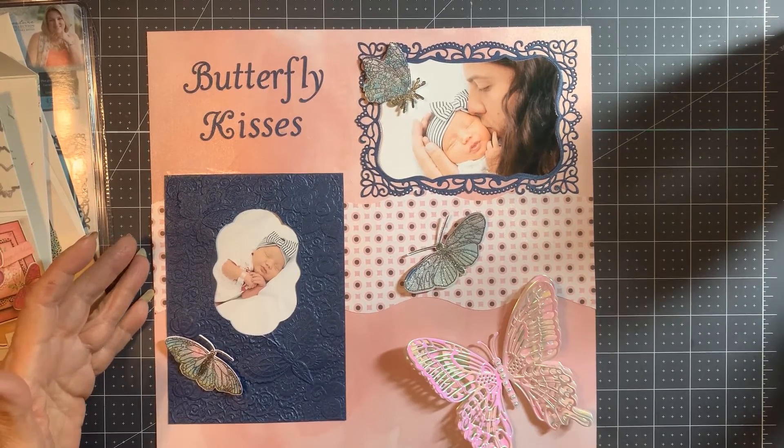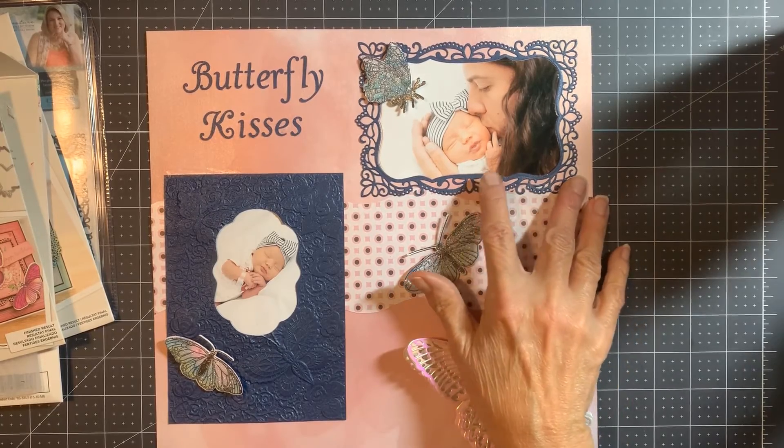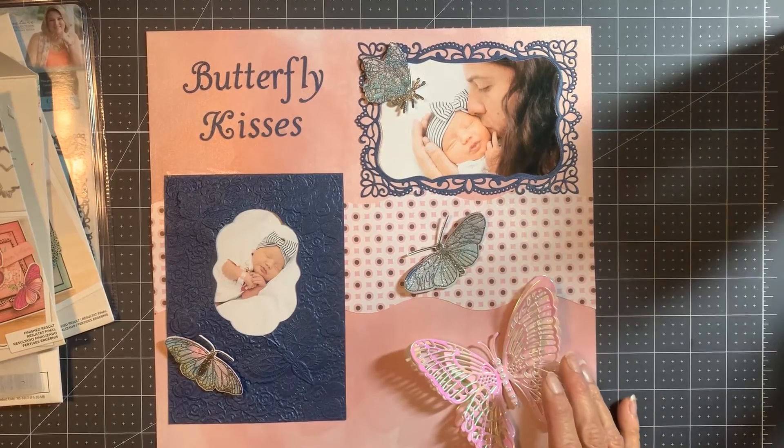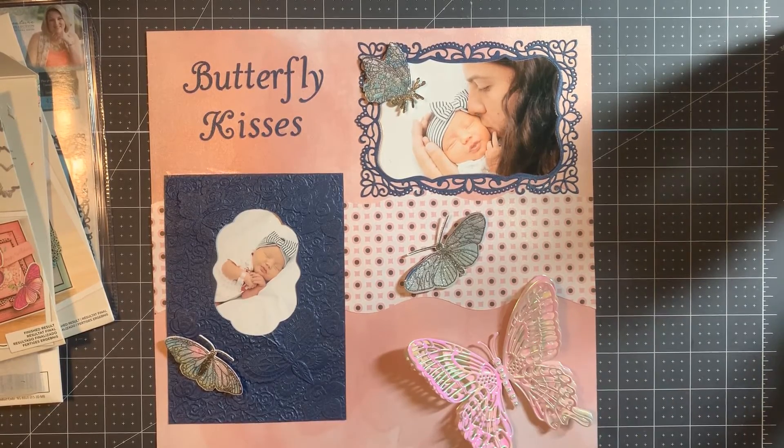I think it turned out pretty much like I wanted. It showcases my little granddaughter, the baby, and my grandson, my youngest son. That's it for today — as always, thanks for watching, happy crafting, and hope to see you next time. Stay safe and well!